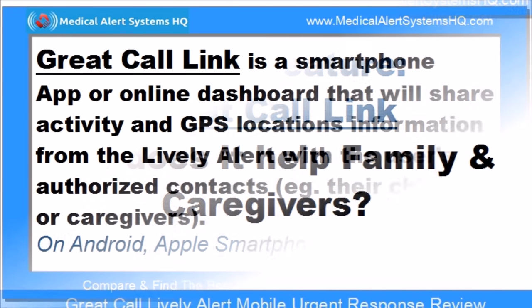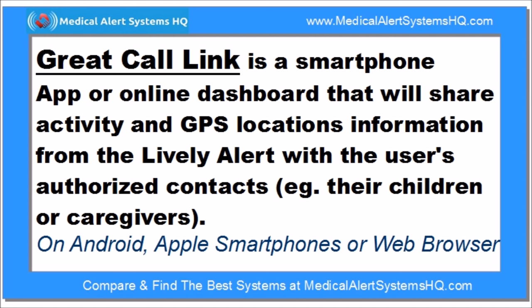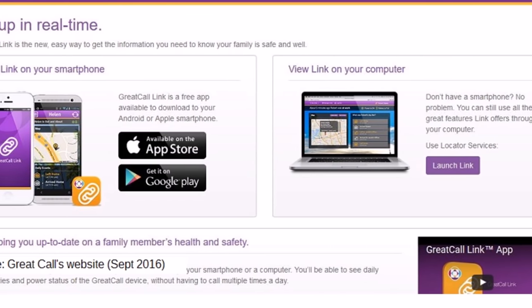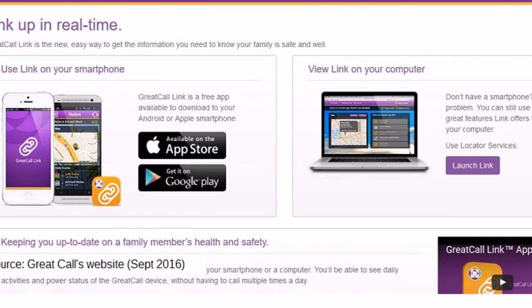Great Call Link is an optional service that will share activity and GPS location information from the Lively Alert with the user's authorized contacts, such as their children or caregivers. This allows caregivers and loved ones to stay connected to the user even when they are physically apart.